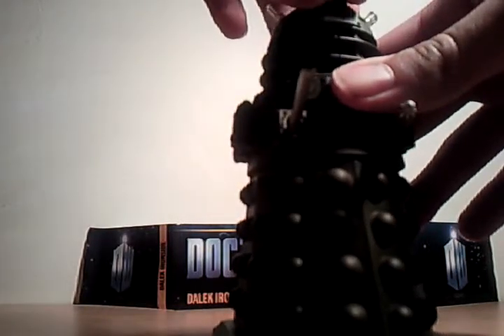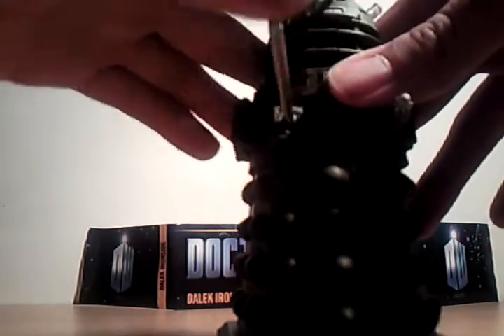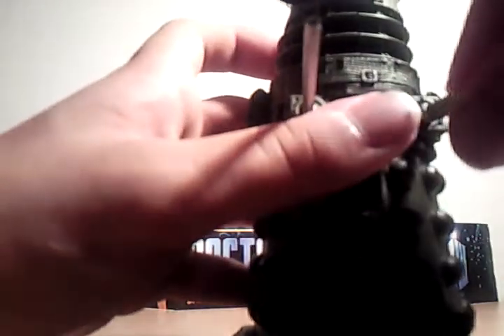His eye stalk goes up and down. His sucker arm goes all the way around, and goes down and up — down very far. It's quite good. And the same with his gun — it goes far down, up, and all around.